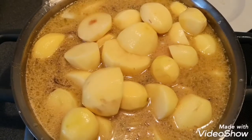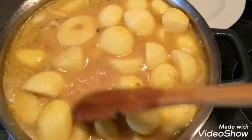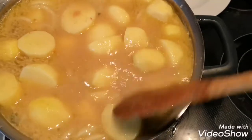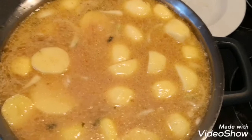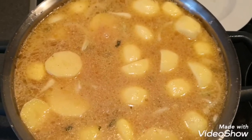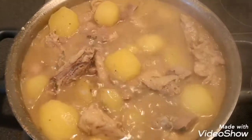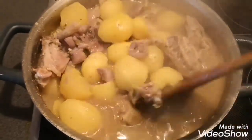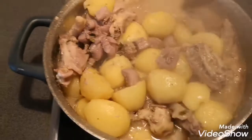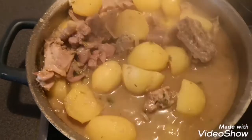My pot is a little small but we're going to manage that. I'll cover this and let it cook for another 15 to 20 minutes. Oh la la guys, the aroma from this pot — I cannot wait to eat!